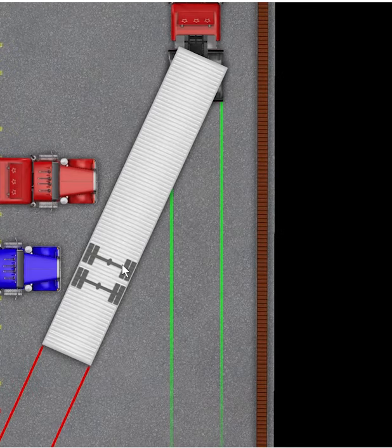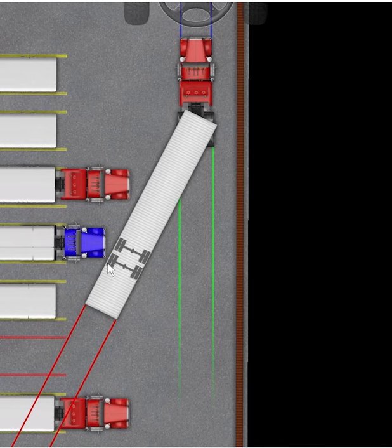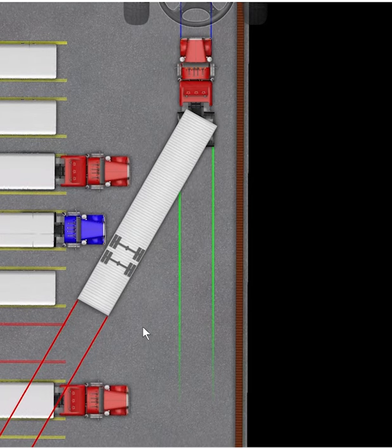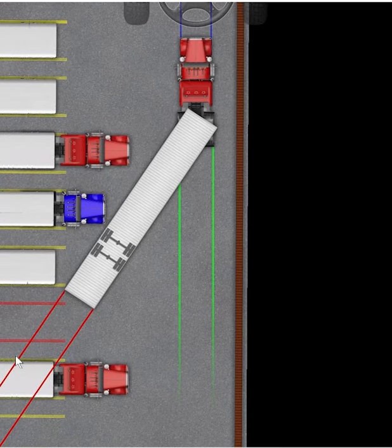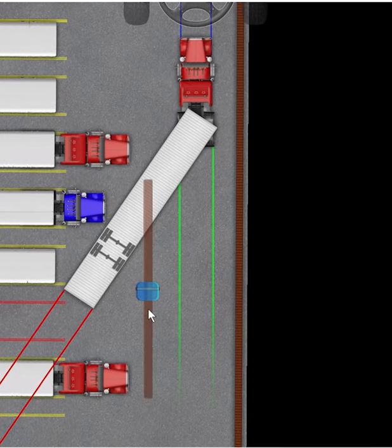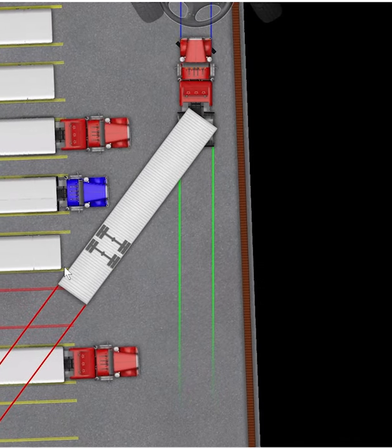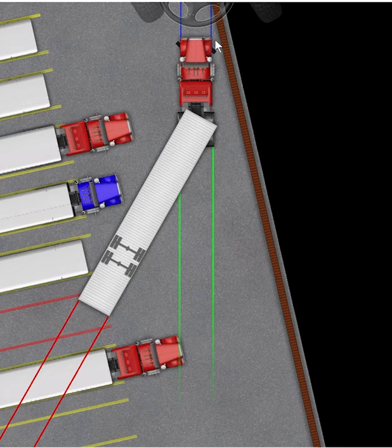Once I can see it's running somewhat parallel, I'm going to straighten up my steers. I like how close I'm getting to it because that means the closer you are to the part you can see, the further away you are from the other side. There's going to be a bunch of getting out and looking here in a minute. Okay, let's back up again nice and slowly. I'm going to start chasing a little bit because I think we might get too close to the trailer — making sure you're paying attention to the front of your cab once you start turning to the left.